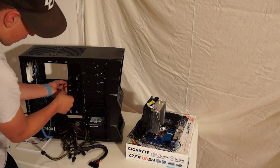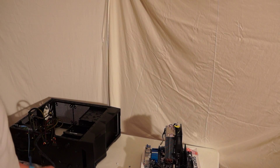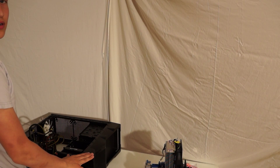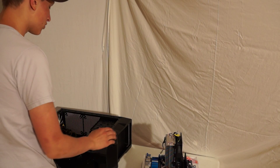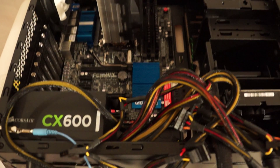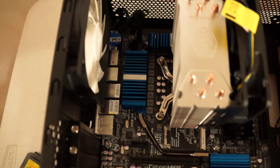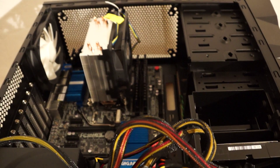First we're going to install our standoffs. As I was trying to fit my motherboard into the case, I remembered that you can flip it on its side and it will be a lot easier. I got the motherboard in. I'm going to now get rid of all these wires and try to connect them to the motherboard. I'll be back as soon as I get all of the power set up.